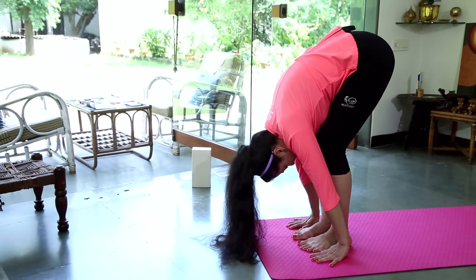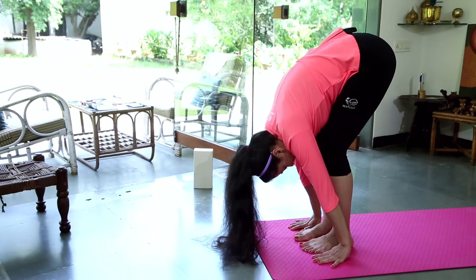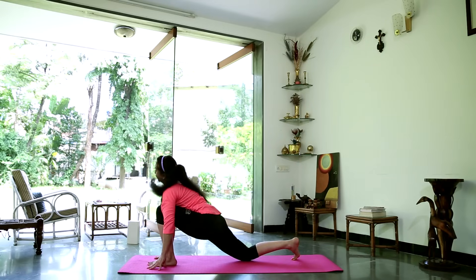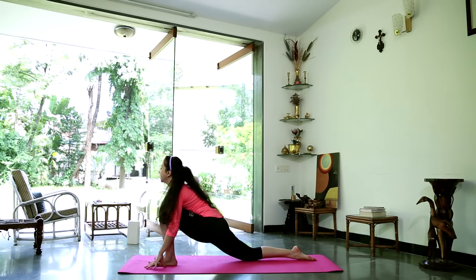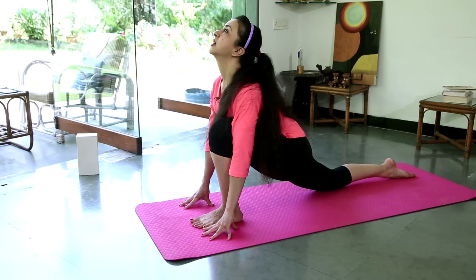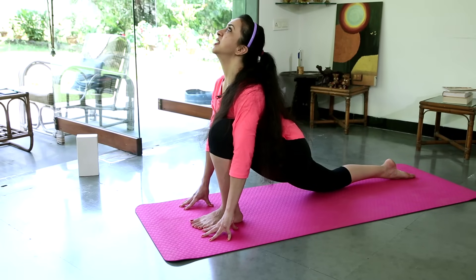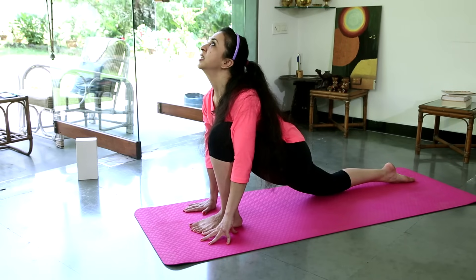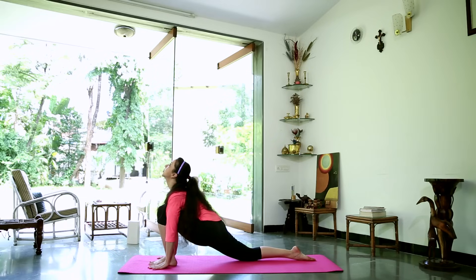Breathing out for a few more breaths, and gently take the right leg back. Bring the knee down onto the mat, pushing down into the floor, pressing down with your hips gently. Looking up with your chin, pulling your upper body away from the floor. Try and bring one palm down, then the other. Continuing to stretch up, just breathing normally. We're in the equestrian pose, Ashwa Sanchalanasana. Make sure your knee and your ankle are in one nice straight line.